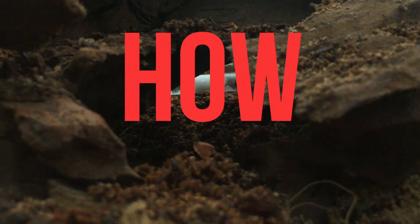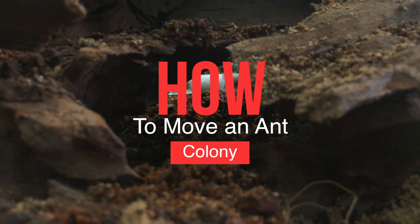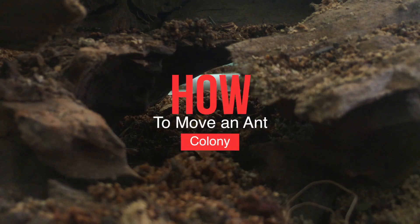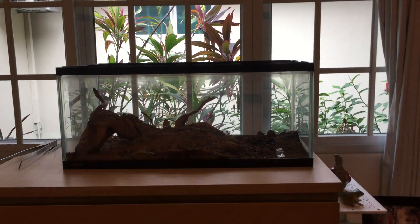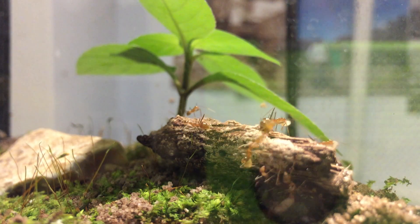Hello everyone, it's Ants International and today I'm going to be teaching you guys how to move your ant colonies. In this video, I'm going to try to explain how to move your ant colonies from all different sizes, from really small test tube colonies to really large massive colonies like my trap jaws. I'm also going to be showing you guys at the end of this video how I move them into a huge setup.